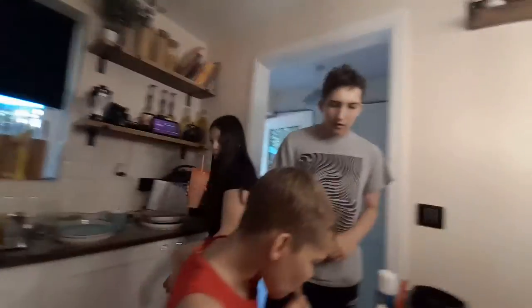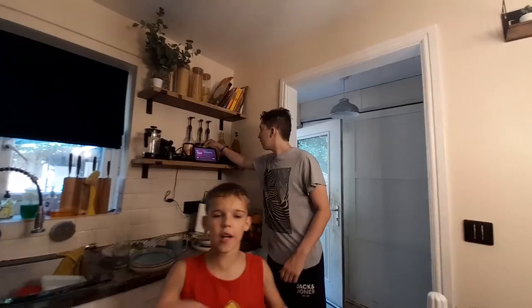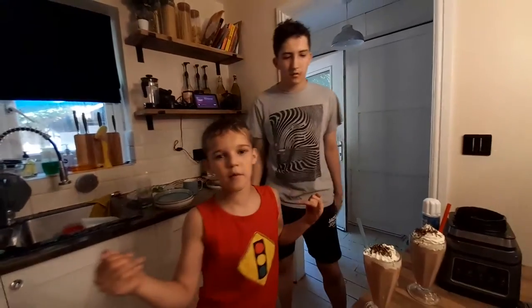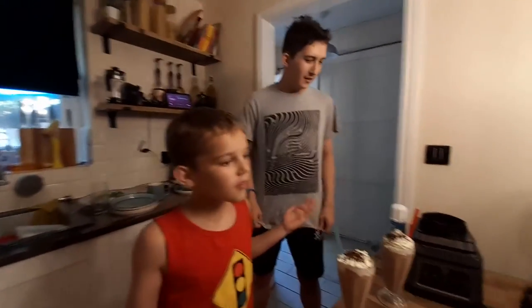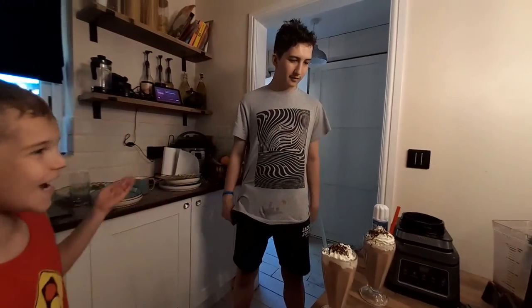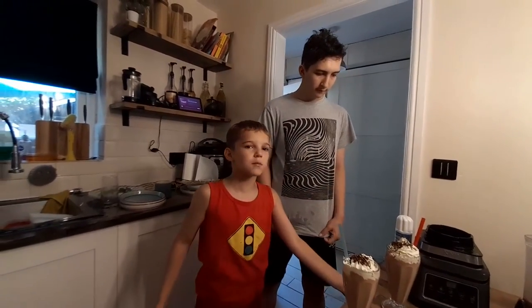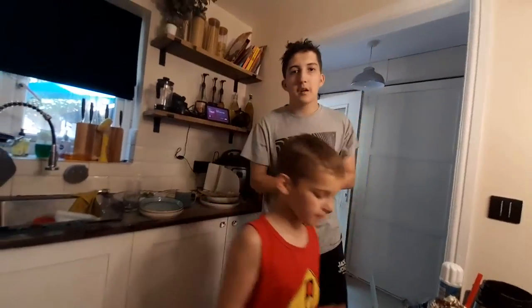Do you want to do the outro then? Thanks for watching today's video. Make sure to hit that notification button and hit that like. Put a big thumbs up and make sure to subscribe — I'm trying to get to five k so we can make another milkshake but a different flavour. Peace out, see ya!